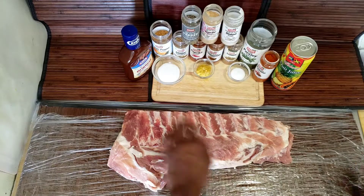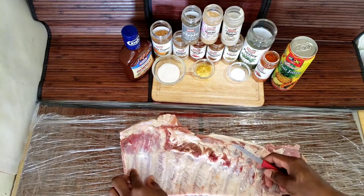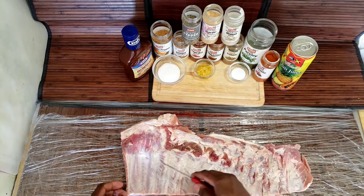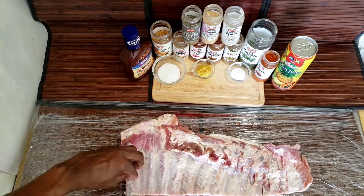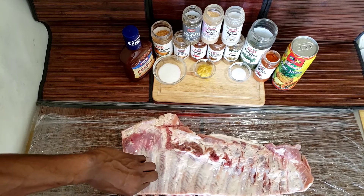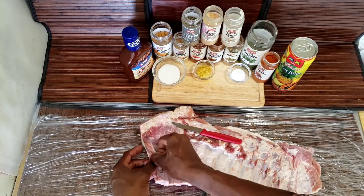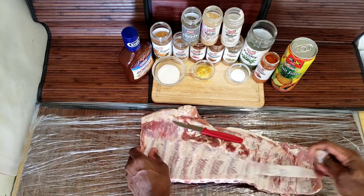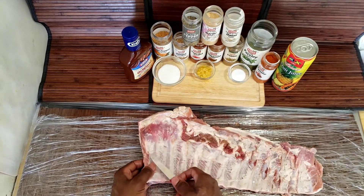First I'm going to turn it over like this and I'm going to kind of clean it up, get rid of some of the fat. When you're making pork ribs, you have certain fat that cannot reduce, so it's good to get rid of it so the seasoning can get into the meat the right way. I'm going to tear the fat off like this. Sometimes you can tear it once and it comes right off, but be patient and get it off.